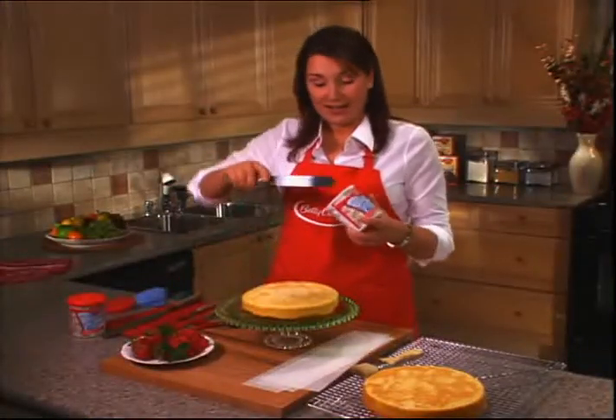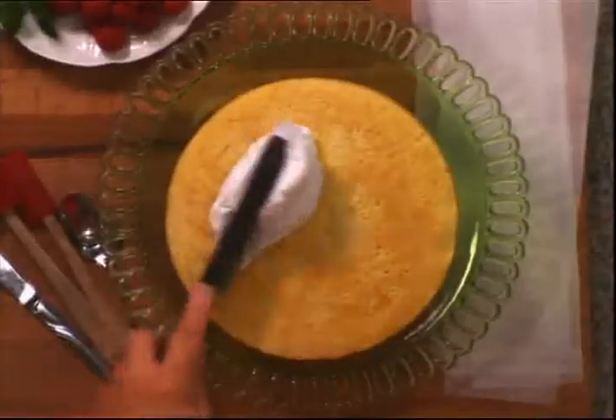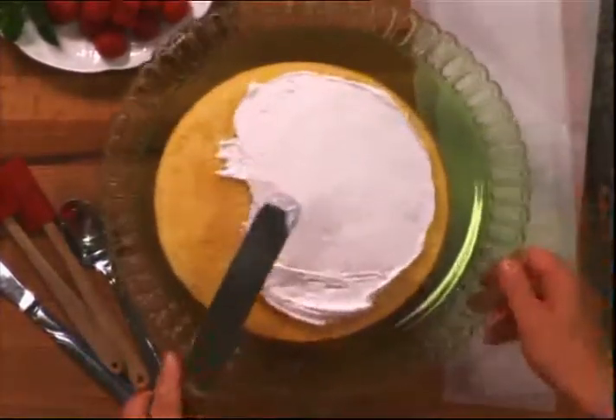One of the things that chefs like to use is a nice big palette knife, because it gives them lots of control and they can cover lots of surface. A medium size works great. We're going to start by masking the cake, which means we put a thin layer of frosting all over so that we can seal in any extra crumbs that didn't come off when we used our brush.